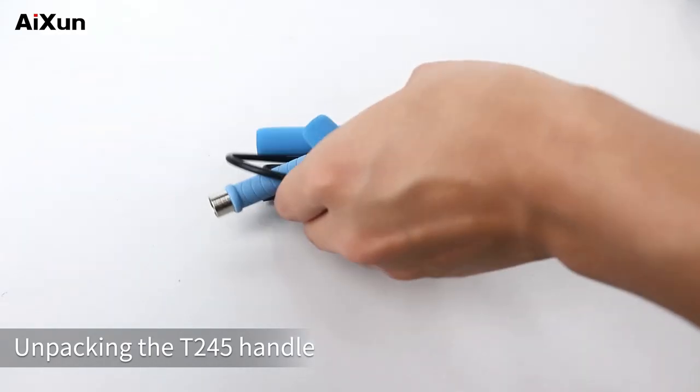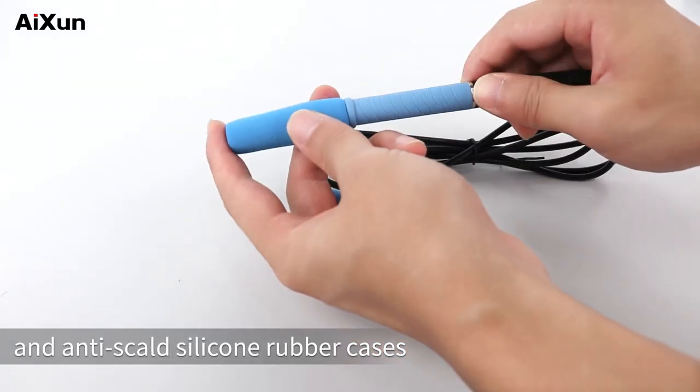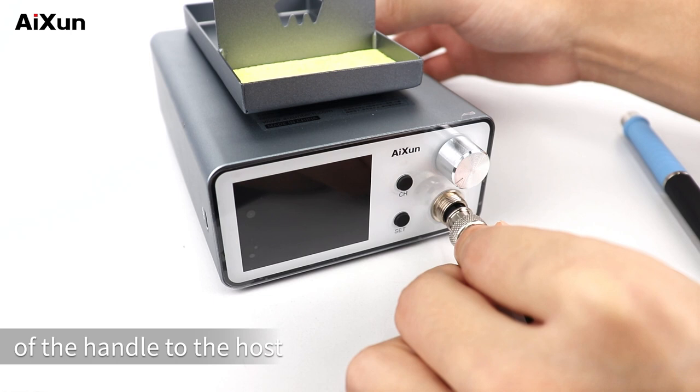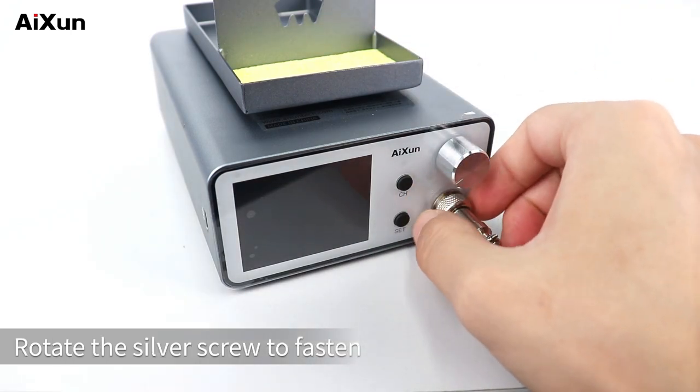Unpacking the T245 handle. There are also two non-slip and anti-spill silicone rubber cases with soft texture, comfortable to hold. Connect the pentagonal aviation plug of the handle to the host, then rotate the silver screw to fasten.